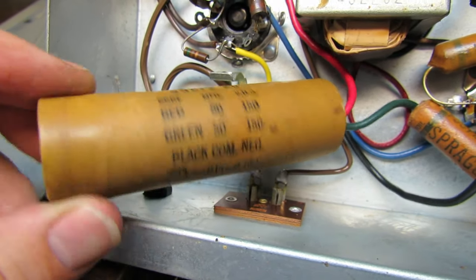Here we are with the rewire completed. As you can see, everything's a lot neater than it was — the new modern components make everything smaller and fit in here a little nicer. So let's get it all buttoned back up together and go ahead and service the turntable. After that we'll try it out.